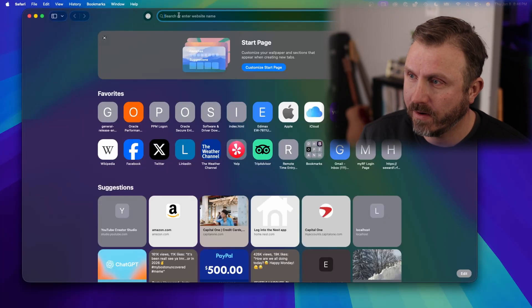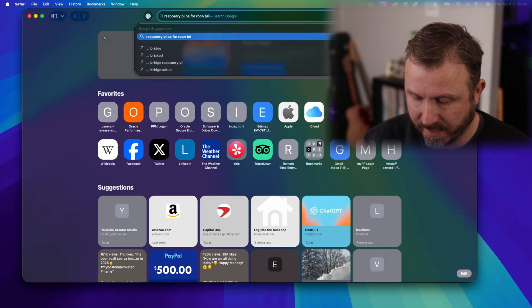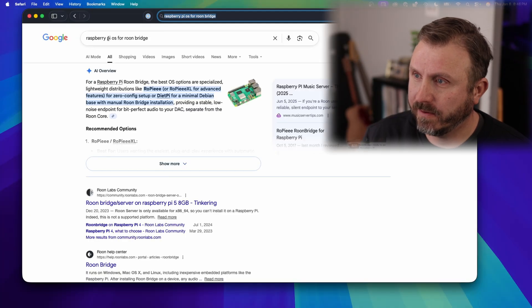I'm set up at my desk with the Raspberry Pi ready to go. I'll take the micro SD card it came with - and I happen to have a micro SD card reader, which you're going to need since I don't think it comes with one in the kit. I'm going to put the card in the reader and go to a browser to download the best OS for this Raspberry Pi - searching for a Raspberry Pi OS for Rune Bridge on Raspberry Pi 4.